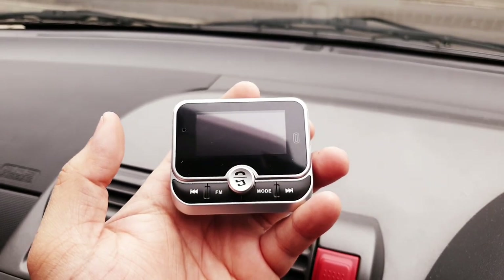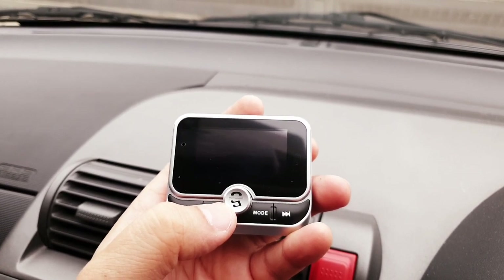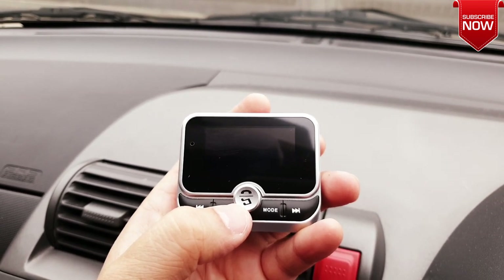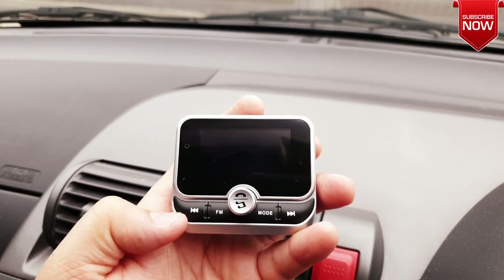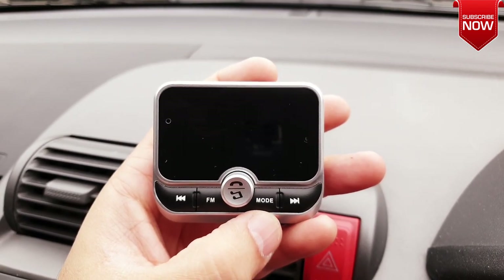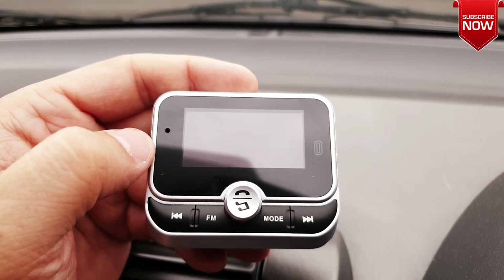Right in the front we have an LCD display, and right in the middle we have a volume control button as well as a multi-functional button for call attend, music play and pause, and voice assist activation. Down below we have multiple buttons to navigate within our playlist, an FM button to change the frequency, and a mode button for shifting the operation between Bluetooth, SD card, USB port, or more.